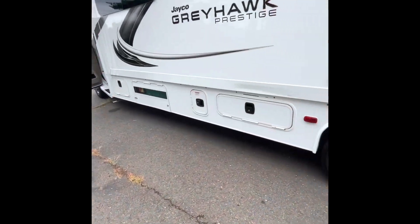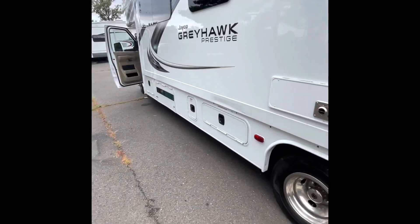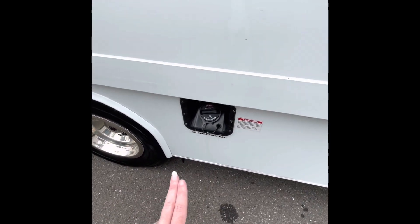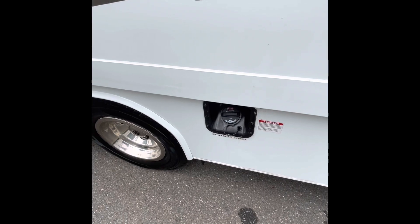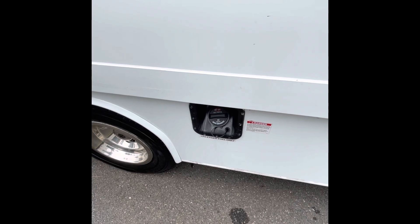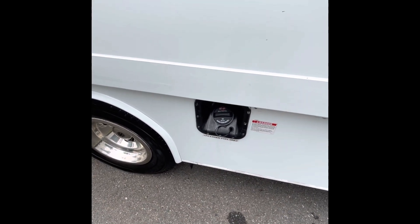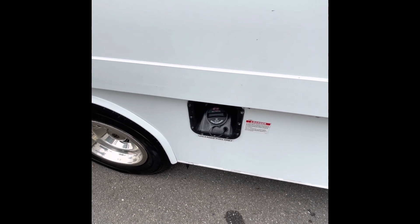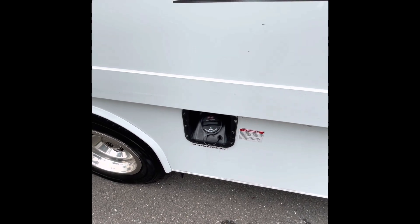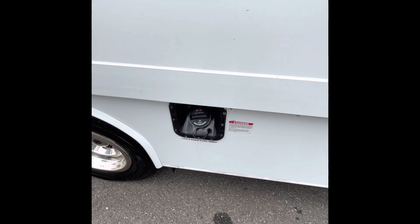Now that we've covered waste dumping, your gas tank is right here, still on the driver's side. It takes regular gas. Truck stops only for gas — they give you more room and more height so you're not driving into a tight space. Most accidents happen when customers try to fit a larger RV into a regular gas station, so look for truck stop signs on the highway or search the map to find one.